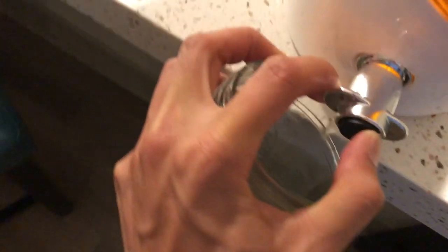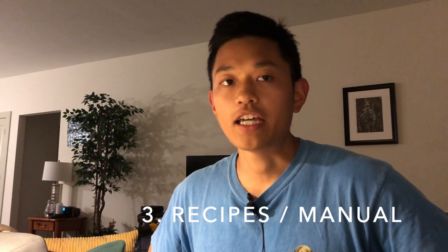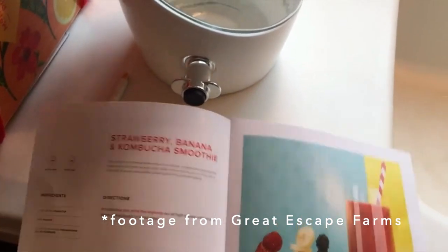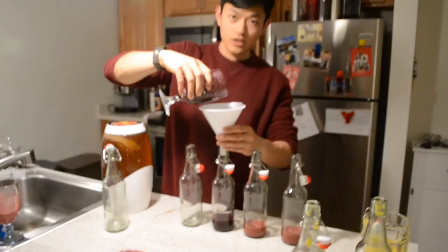One nice thing about the spout that applies to all continuous fermentation crocks is that it's really easy to taste a little bit of what's fermenting. If you want to check if it's too sour or hasn't gotten sour enough, it's a nice feature. The kombucha I'm brewing right now has been going for maybe two months and it's pretty much vinegar at this point. The third thing I liked about this jar was that it came with a bunch of instructions and a guide on how to start up a fermentation, how to do a continuous ferment, and it also had a lot of recipes for second ferments.